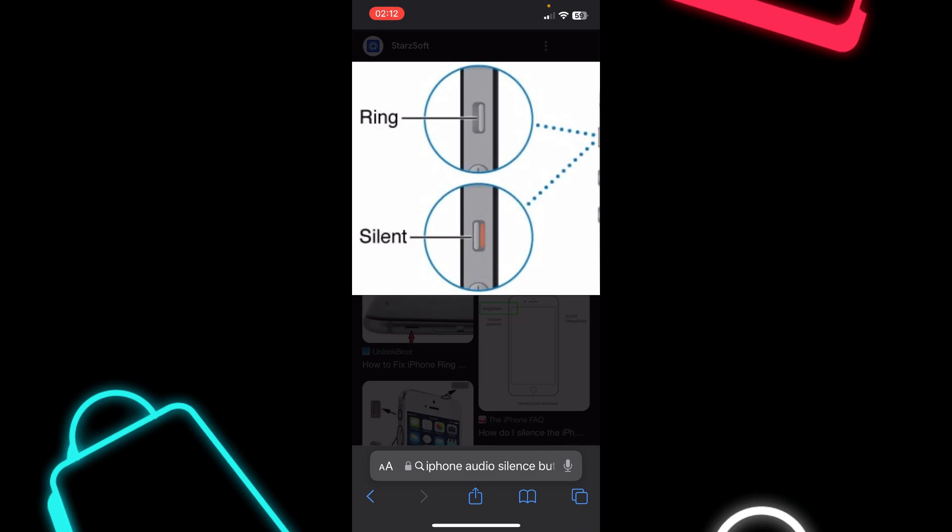Hi everyone, in today's video I'm gonna show to you how to fix iPhone sound not working. So what you'll have to do is simply toggle off this button on the side of your iPhone. If you see this red strip on the side, that means this is turned on. So you'll have to turn this off and basically that's all.